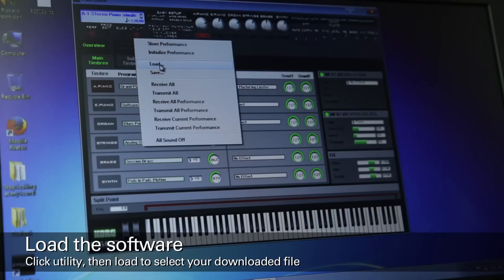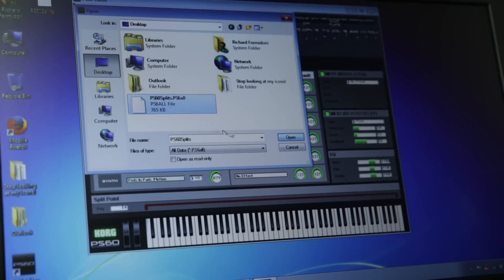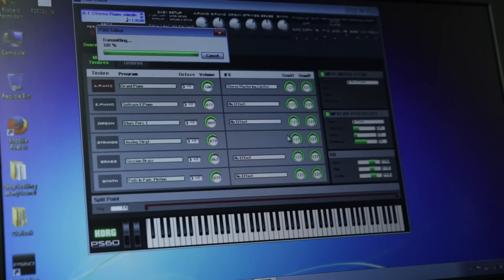Then click Load. Browse to the folder where you have the PS60Splits.PS6All file. Click on it, and then click Open. It's now loading all the sound data into the editor — this may take a couple of seconds.